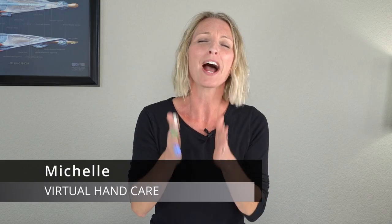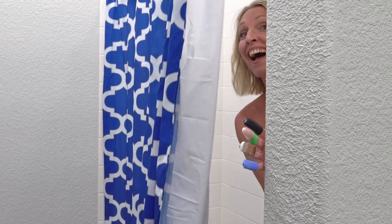How do you shower with a mallet finger? Hi guys, I'm Michelle from Virtual Hand Care, and in this video I'm going to hopefully answer that question for you, but also provide some suggestions to help you get through these next six to eight weeks, sometimes longer, of having a mallet finger — because that's how long it typically takes and you have to wear your splint and allow that injury to truly heal.